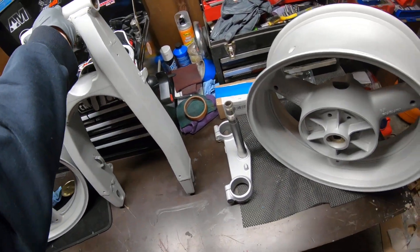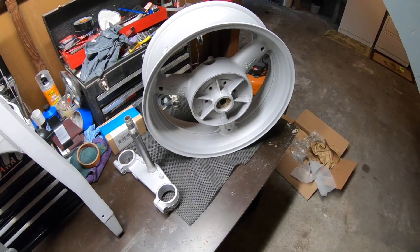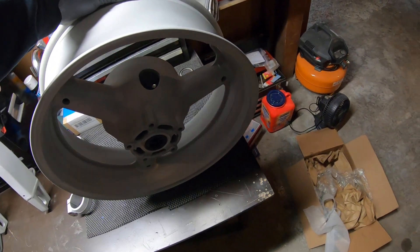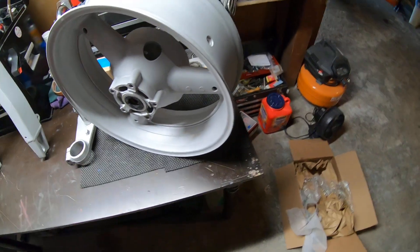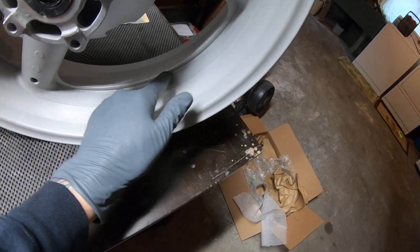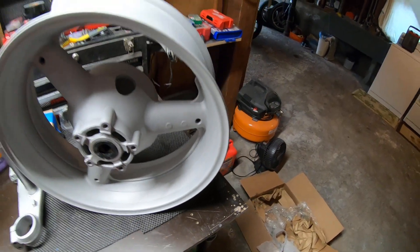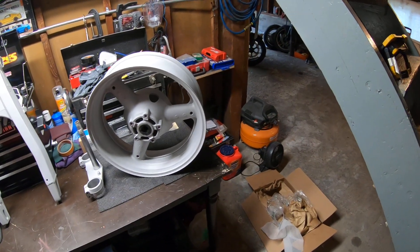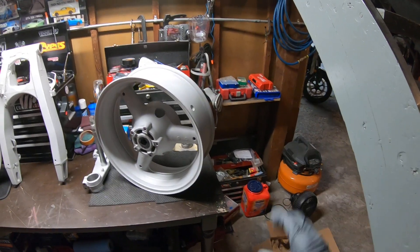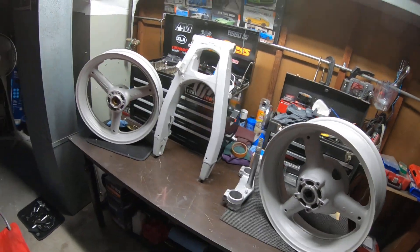So basically what I need to do now is get these over to the powder coater, and I wanted to do a review on these so you guys can see what kind of work's been done. A lot of hard work went into this, but just because I couldn't get the old paint out of these little areas right here, the powder coater didn't want to risk it bubbling up. So these are the parts I had dipped. The rear sets didn't need it — he said they were perfect.